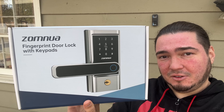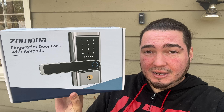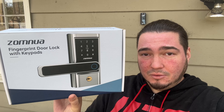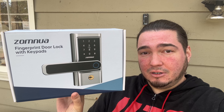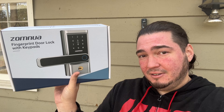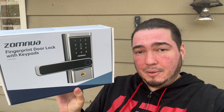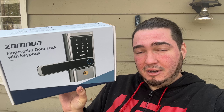All right, so today we have a new smart lock. Well, I don't know if this one's really smart, but it's a fingerprint lock. Special thanks to this company who were nice enough to send us their fingerprint door lock with keypads. This lock can be opened with either a pin, your fingerprint, or little tap-and-go keypads that are included, or also a traditional key as you can see here on the front. We're going to go through the unboxing, get this set up, and show you what it would actually look like on your door.